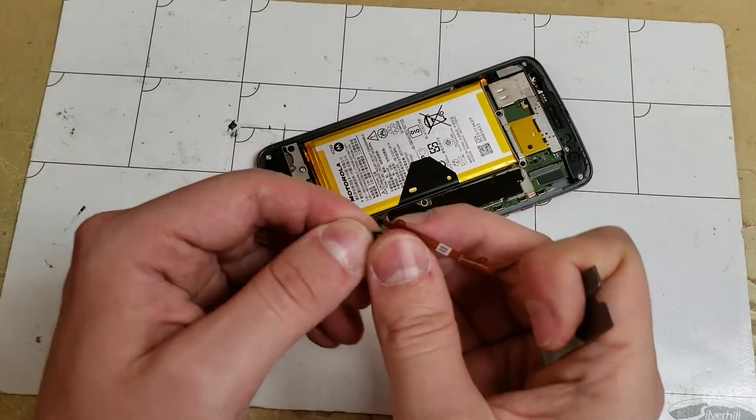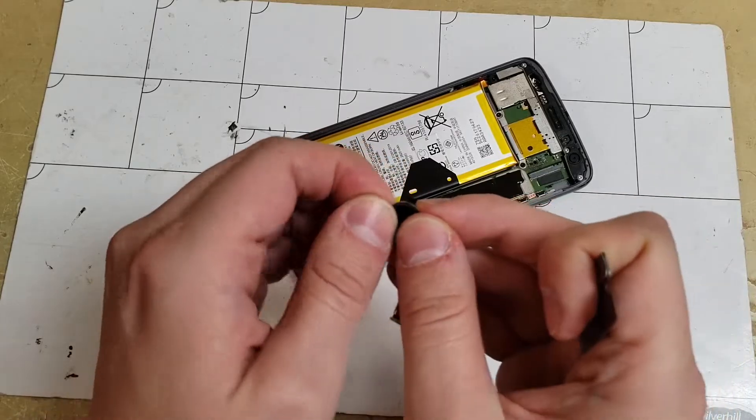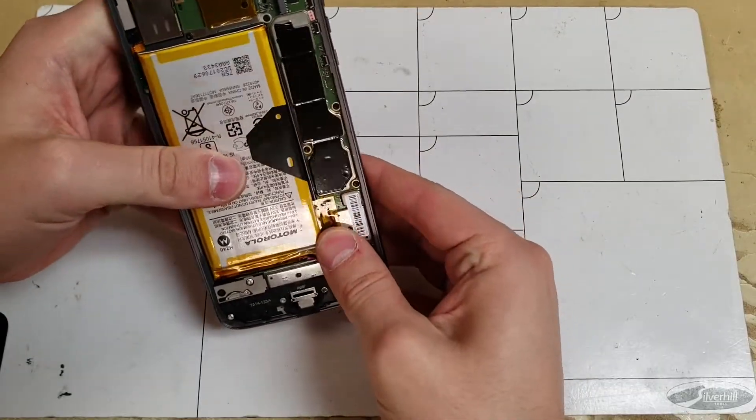Make sure that the phone doesn't have any glass or adhesive remaining on this area or else it will cause issues. Now make sure that the battery is plugged in and put the screen into the phone.